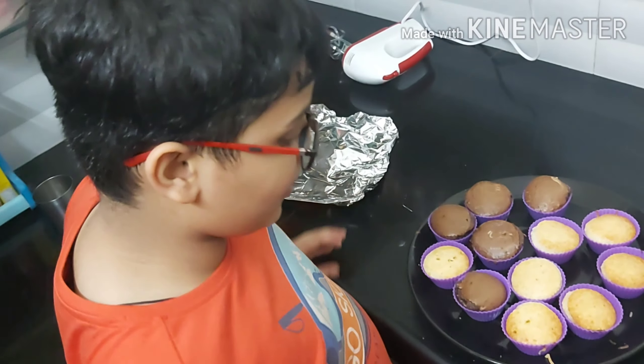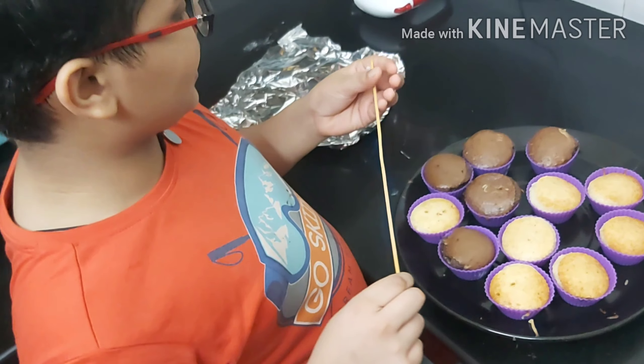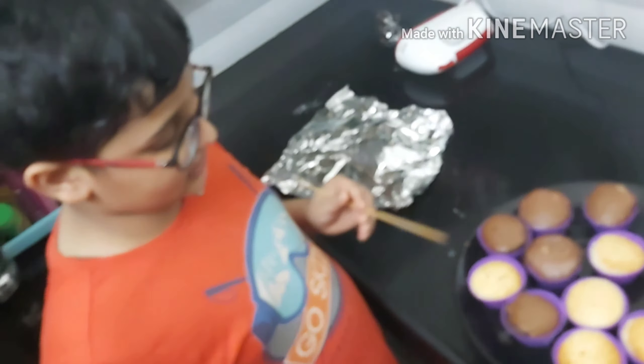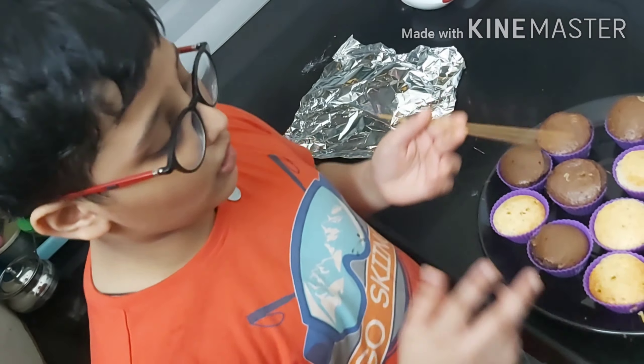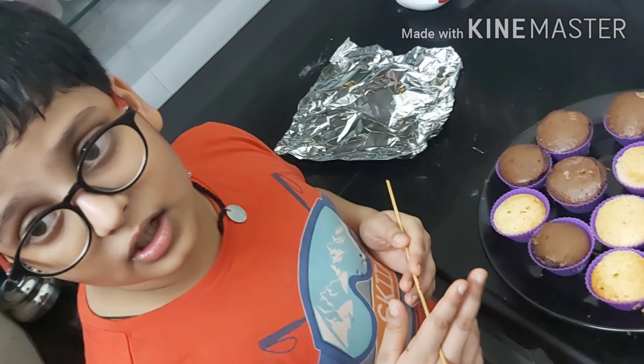Aluminium foil — let's open the foil. Wow, it looks so yummy! What a color. So let's check it — if the toothpick comes out clean, it means it is ready to be eaten.